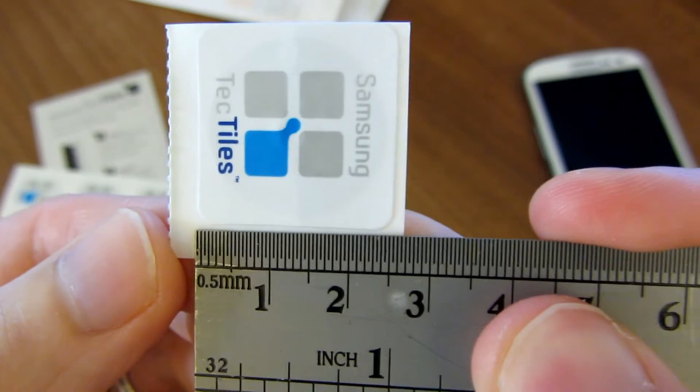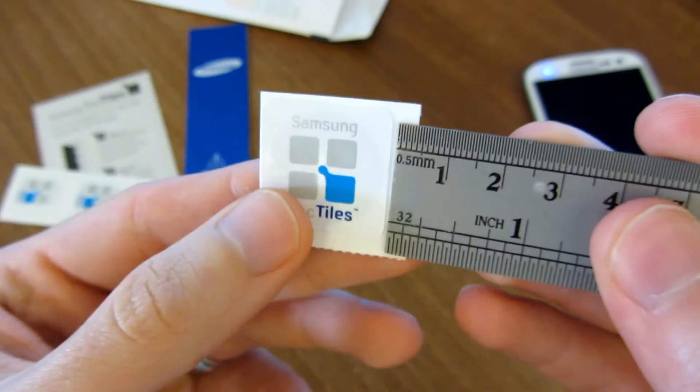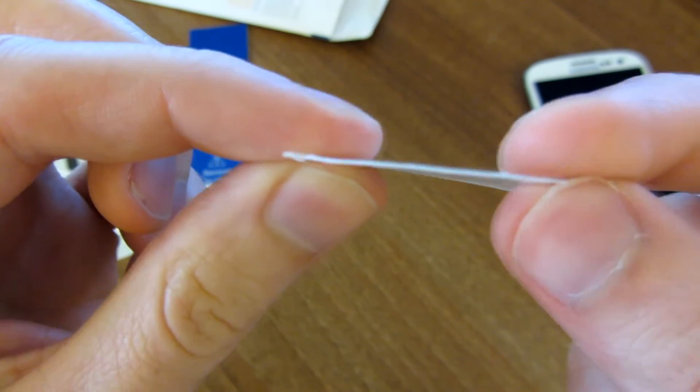So as you can see, they are pretty small. They're just about two and a half centimeters, about an inch on either side. They are very thin, not quite as thin as paper, but close enough.